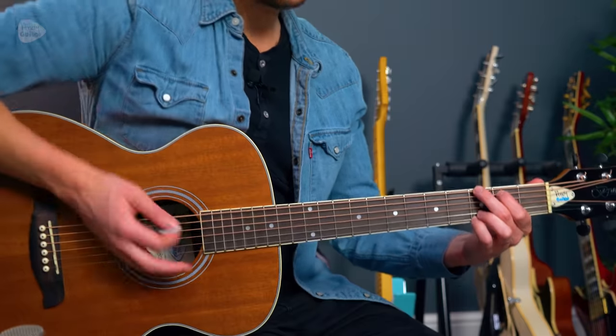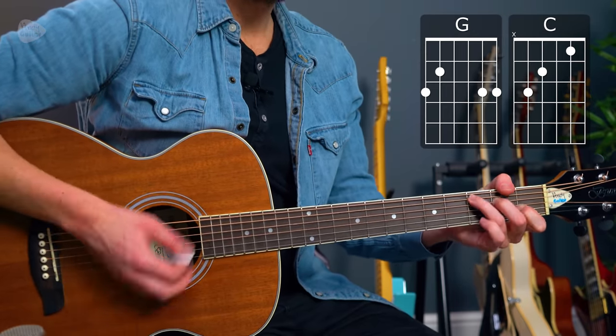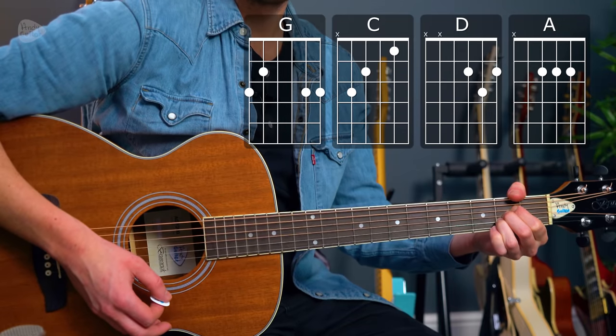The next song on my list is 'Honky Tonk Woman', which would originally be in open G tuning, but we can play it in standard tuning with just the chords G major, C major, D major, and A major. I'll demo how to do this in standard tuning, but I'll also mention that if you want to learn how to play in open G tuning and play most Rolling Stones songs exactly as Keith Richards does, 'Honky Tonk Woman' is a great starting point.